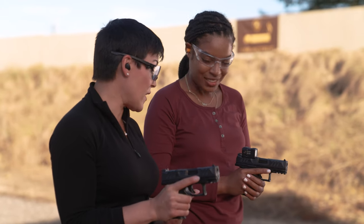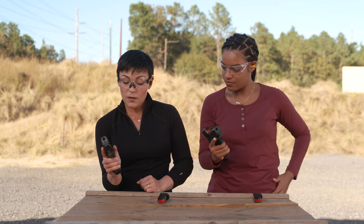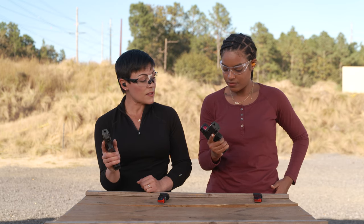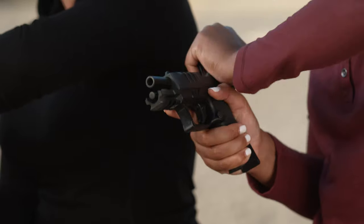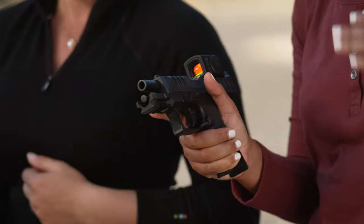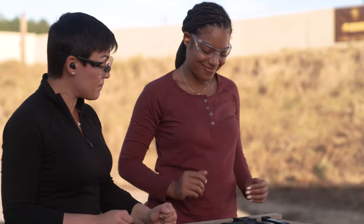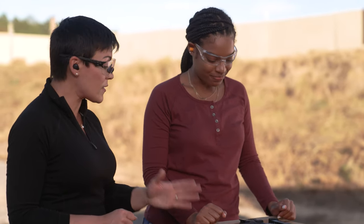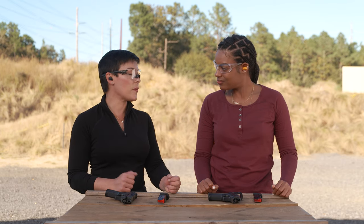To put the gun down, we go back to that indexed position. Prep that thumb below the slide release, elbow high, straight wrist, and lock the slide back. Roll and bench. Sights and triggers — that is a dry fire exercise you really can't get enough of. The more you practice that element, the more successful you're going to be at the range with whatever ammo you have to work with.